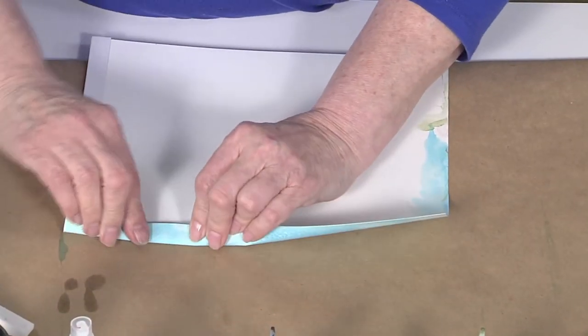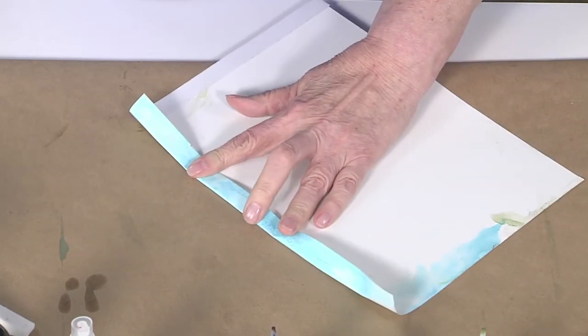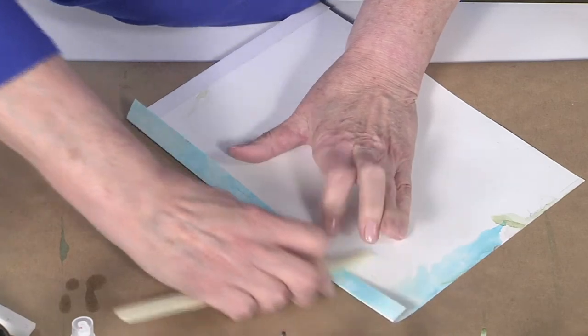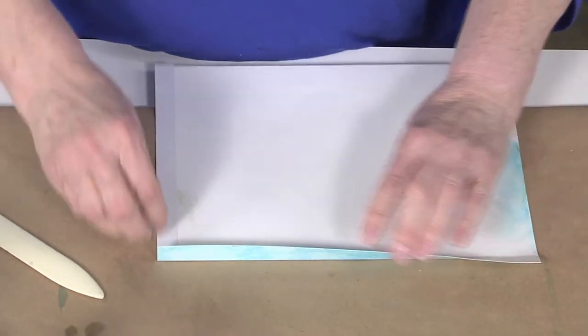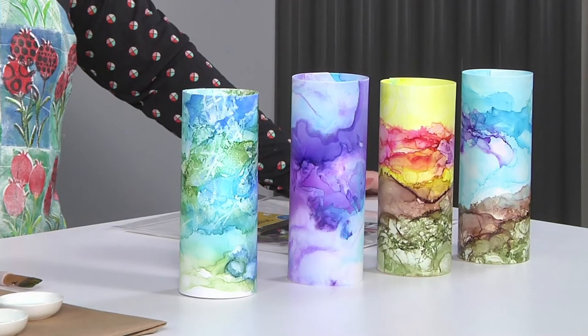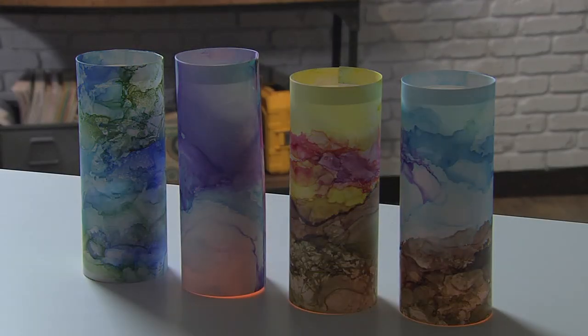Once I trim it down to nine by eleven, I put double-face tape across the top about a half inch wide — just the width of the tape — and fold that down. This gives some strength to the top, and make sure to crease it really well with a bone folder. This plastic is a little bit translucent, so at night you can see the tea lights inside. All you do is pull the adhesive off, wrap it around the tea light, and you end up with these absolutely beautiful landscape candles — really lovely for any kind of event.